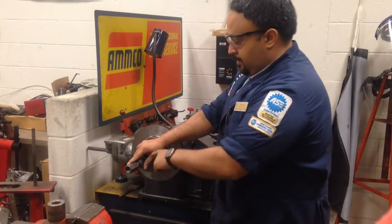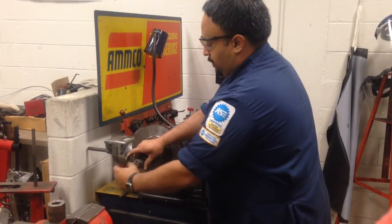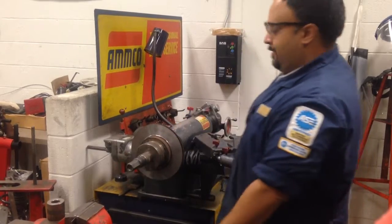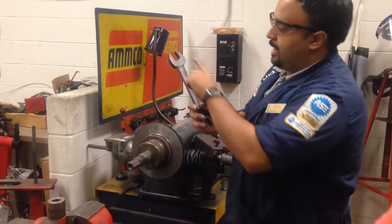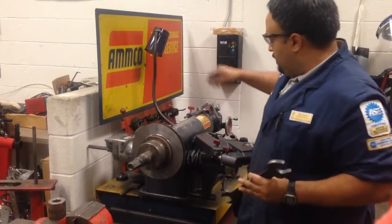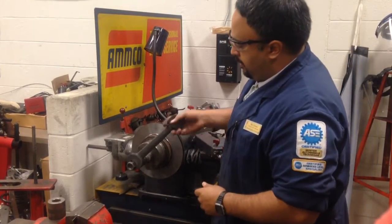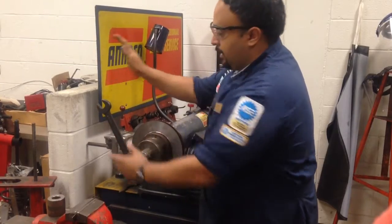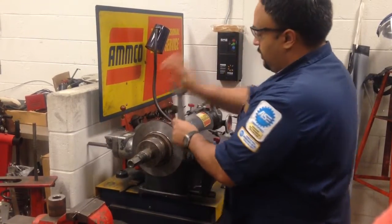The threads for these brake lathes are not righty-tighty-lefty-loosey — they're reverse thread. So for this particular piece of equipment, it's lefty-tighty, righty-loosey. We get our wrench, which has two sizes: one for the arbor nut and the other for locking down the cutting head. All it takes is just one or two bumps with your hand — you don't have to put this on hercules tight, just one or two little bumps.